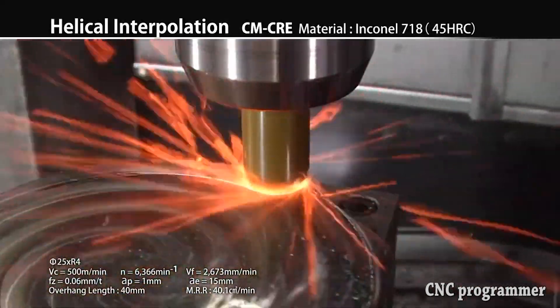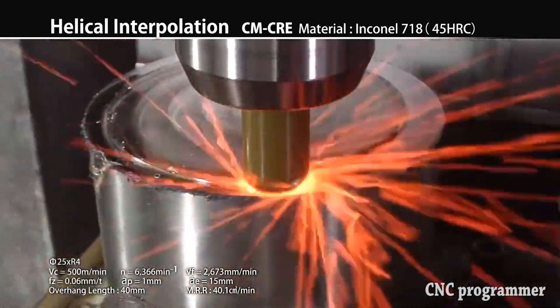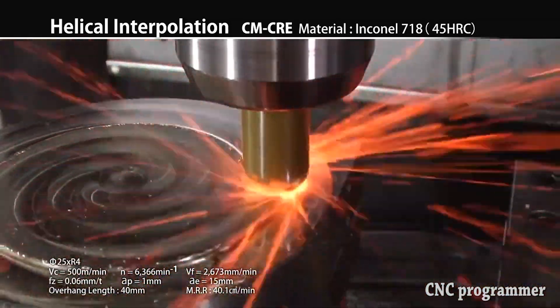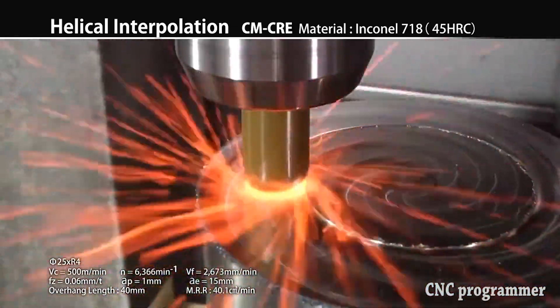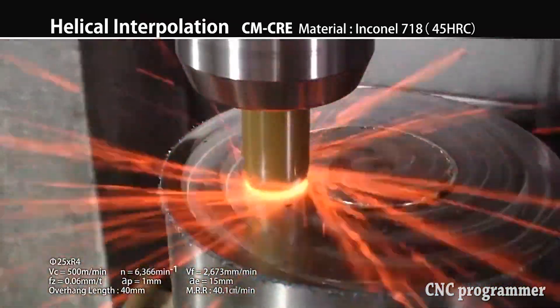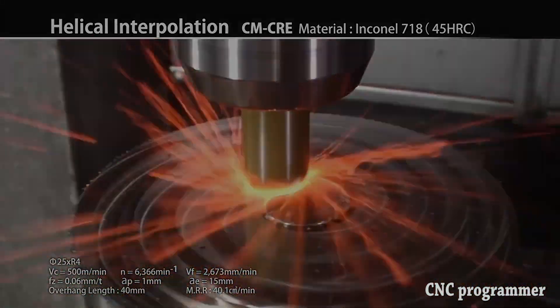These cutters crave surface speed — more specifically, they crave heat. As opposed to the shearing action of carbide, ceramic melts the workpiece material ahead of it. Rather than generating chips that carry heat away, the goal is to generate intense pressure at the cutting zone, where temperatures can exceed 1200°F. Lacking a binder material like the cobalt in carbide inserts, ceramic inserts are designed specifically to withstand this heat-generating pressure.